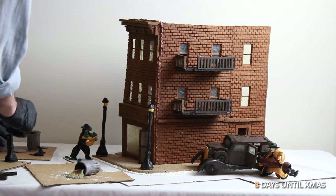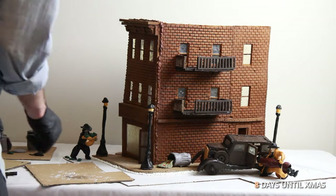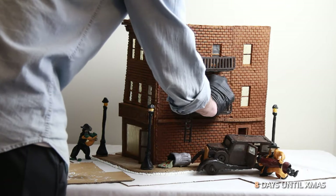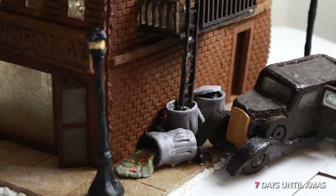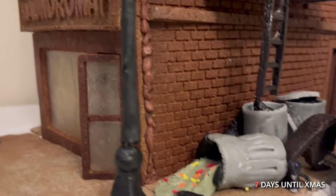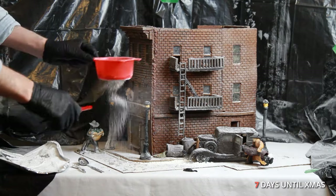I put everything in its place. I made an angry New Yorker in his pajamas who was awoken by all the commotion. I added four separate lights, and finally I blew some icing sugar for the snow.